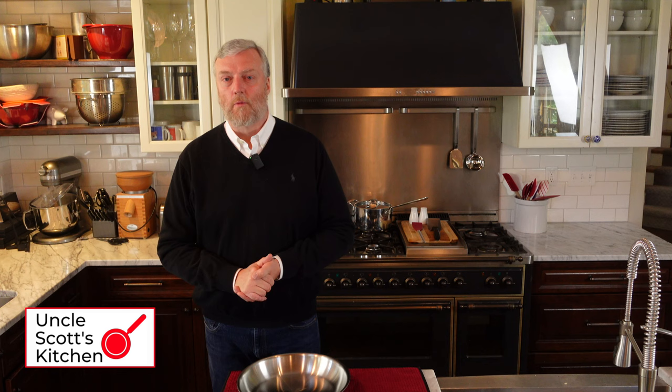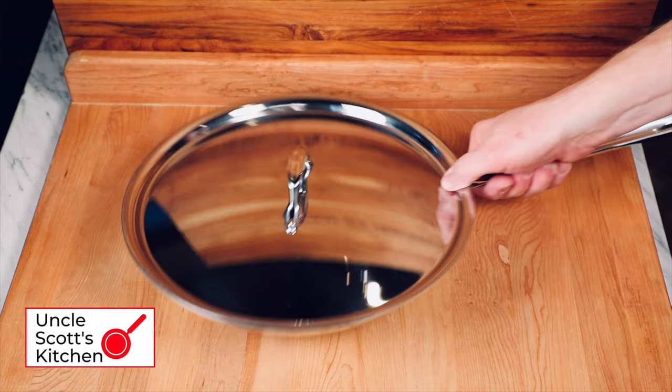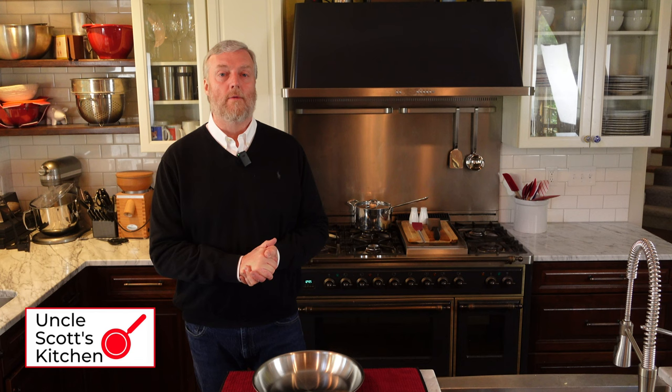I really do like this All-Clad D3 stainless steel frying pan. I've been cooking in it heavily for about six months now, so it's part of my go-to frying pan rotation. It's easy to move around, seems to be well made, and most importantly it produces a ton of delicious food. It gets a thumbs up. As always, leave your questions, comments, and feedback below. Subscribe to the channel if you enjoyed this video and want to see more like it. Check out the shopping links if you want to get one of these for yourself. Thank you for watching — see you again next time on Uncle Scott's Kitchen.